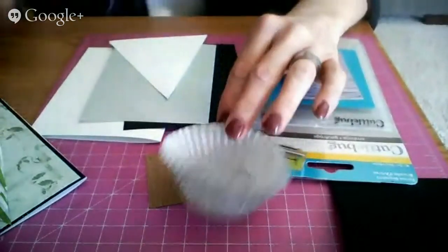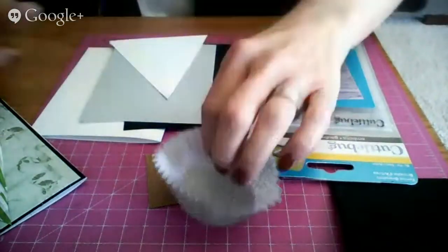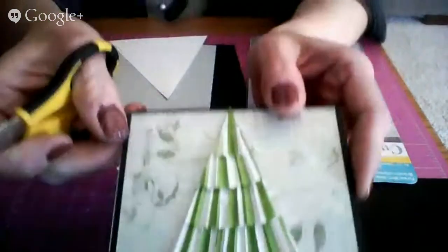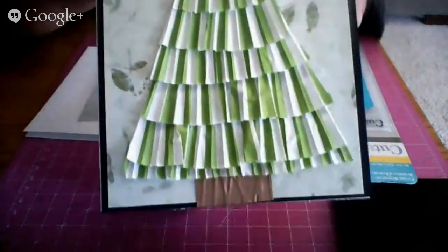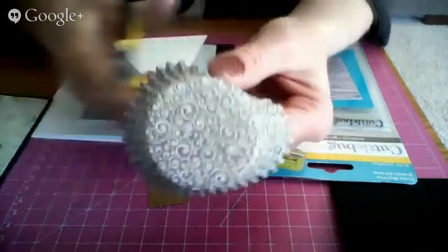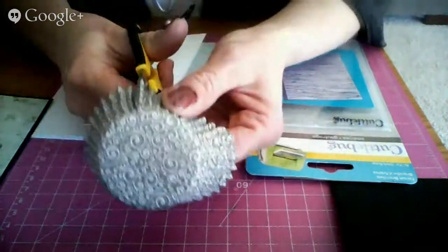I'm going to tip this down so that you can see the stuff. Can you see it? So we're going to take our cupcake wrappers. Actually, let me show you. This is what we're making — these cards that look like this. The trees. Pretty! And you don't have to use green and white. You don't have to use Christmas colors at all. You can make them whatever you want.